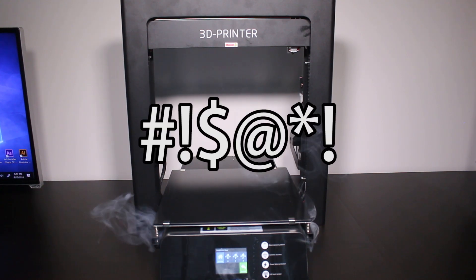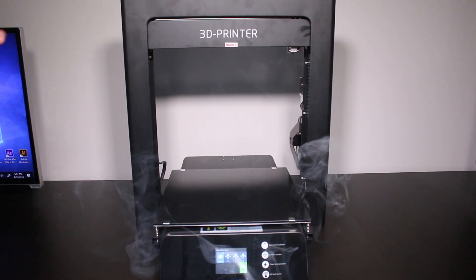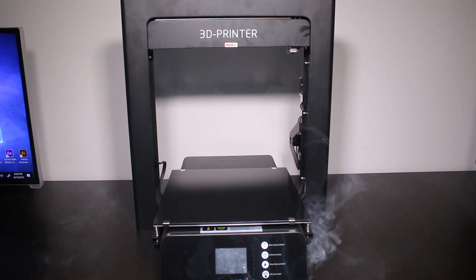As you can see, smoke started to quickly pour out of the printer from the base, from both the left and the right side. I went ahead and quickly shut the printer off and unplugged it from the wall.